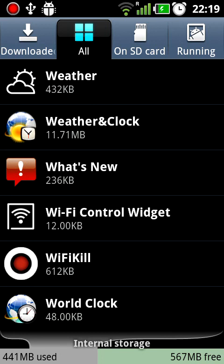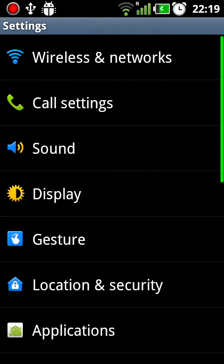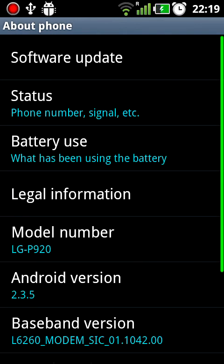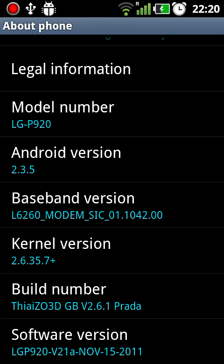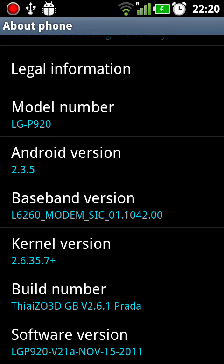This should be all. Now going to About Phone: model number LG P920, Android version 2.3.5, and the build number is O3D Prada. You can find it on XDA and in the link in the description.